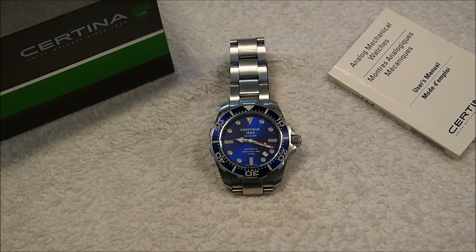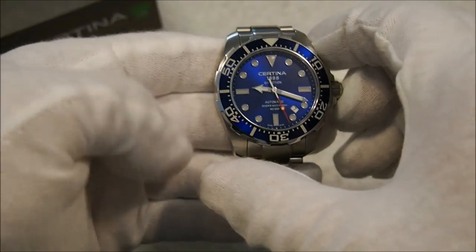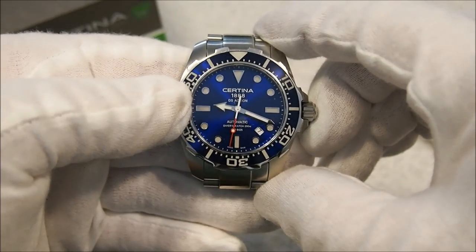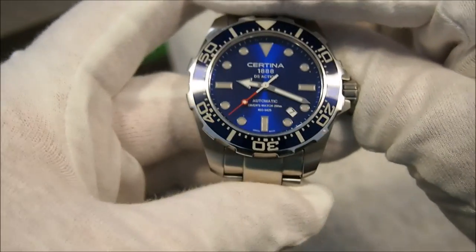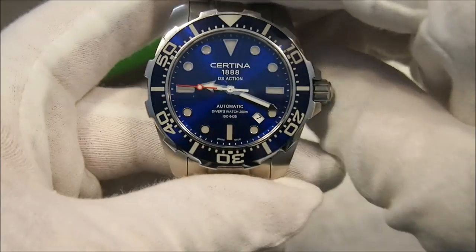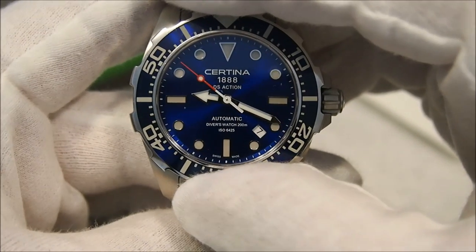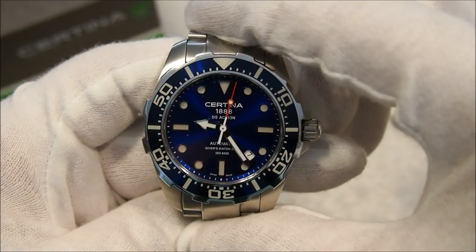Let's take a quick look at some basic specs. We are looking at a case width of 43 millimeters, lug to lug is 49 millimeters, thickness of 12 millimeters, and the lug width is 21 millimeters — which unfortunately limits some of your aftermarket strap options. The watch is rated for 200 meter water resistance and it is certified ISO 6425, as you can see written on the dial.